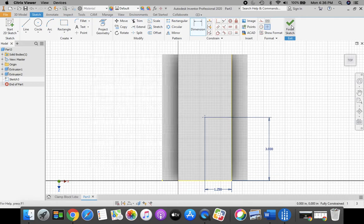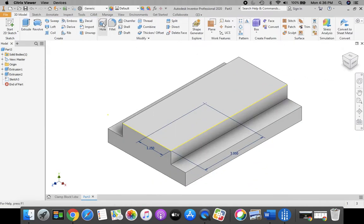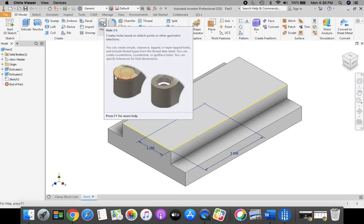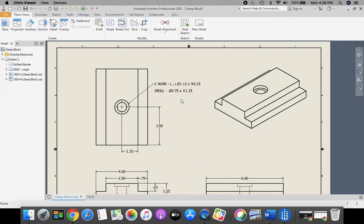Now finish sketch — green checkmark. Go to the hole tool up in the top ribbon bar. Looking at our drawing, this has a double hole drilled in — it's called a counterbore. The counterbore has a diameter of 1.13 and a depth of 0.25. The drill diameter is 0.75 by a depth of 1.25.